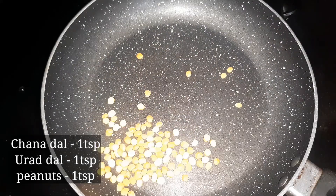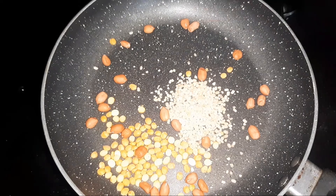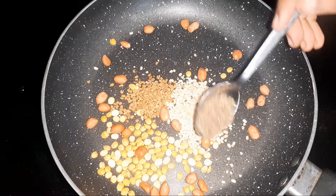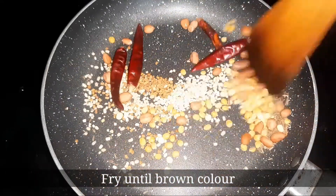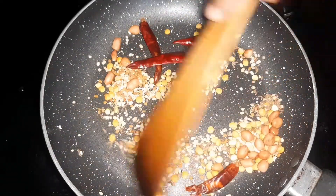1 teaspoon of cinnamon in the next pot, 1 teaspoon of cinnamon, 1 teaspoon of coconut oil, 1 teaspoon of cinnamon.